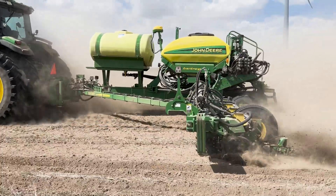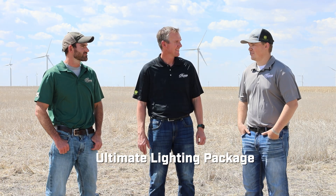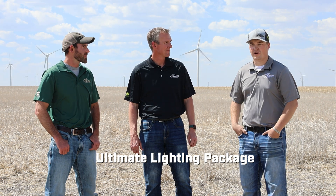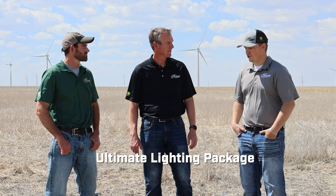Just on my way here I was talking to one of our technicians — they were actually upgrading a planner from 1.0 to 2.0 today to get better performance. Just like everything else, it's something we can upgrade to get the latest and greatest. The planter also has the ultimate lighting package — it comes up as its own ISObus feature, you can go in and adjust it however you want. It's been a neat addition.